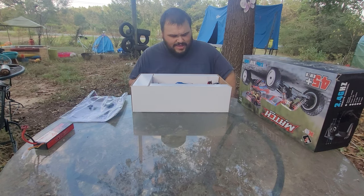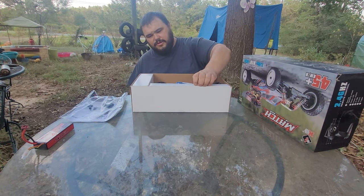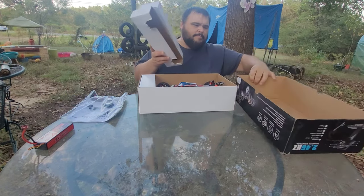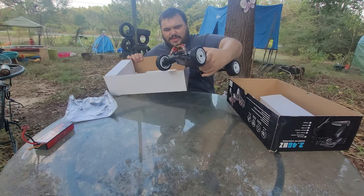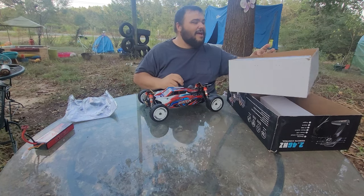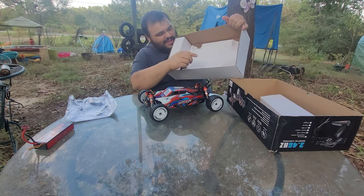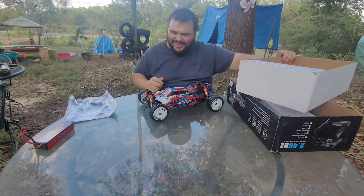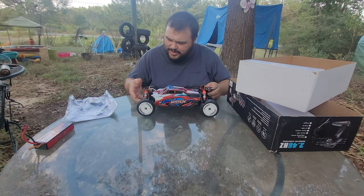But here we are. What we came to look at is the buggy. A couple little cardboard pieces — and there's the buggy itself. Look at that. That is pretty. That's a nice looking buggy. I don't know if you can see it in the video, but I can tell that is shock oil on the front and back. There are definitely some shock holes on the bottom there.